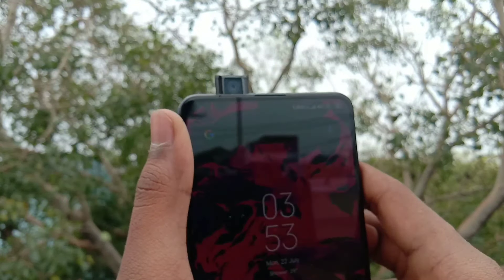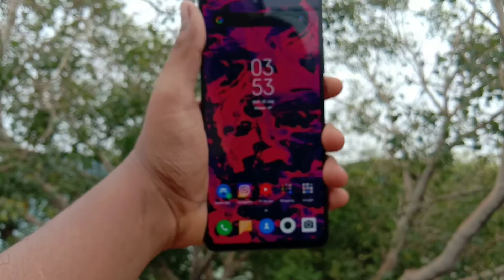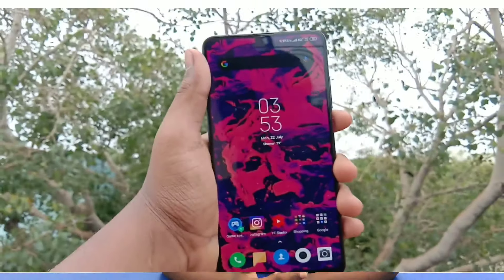Yes, there is a 3.5mm headphone jack. There is also a pop-up selfie camera. Because of the pop-up selfie camera, there is a notchless full-screen display experience.